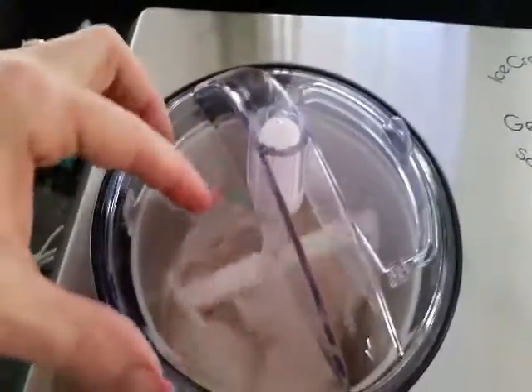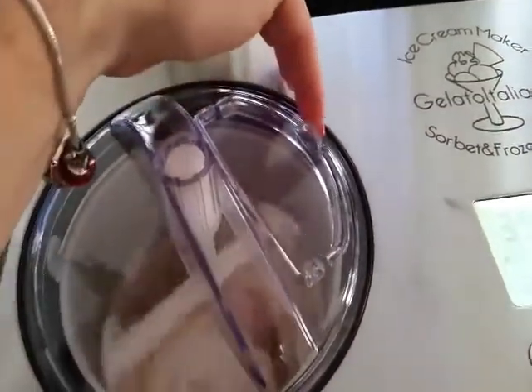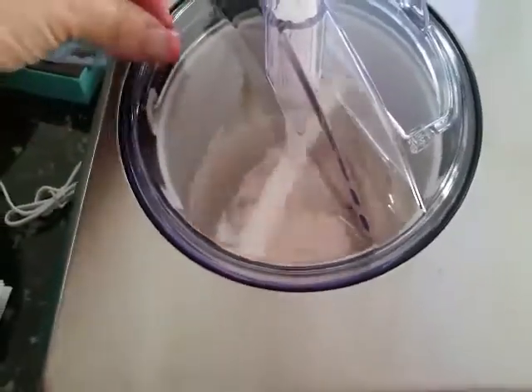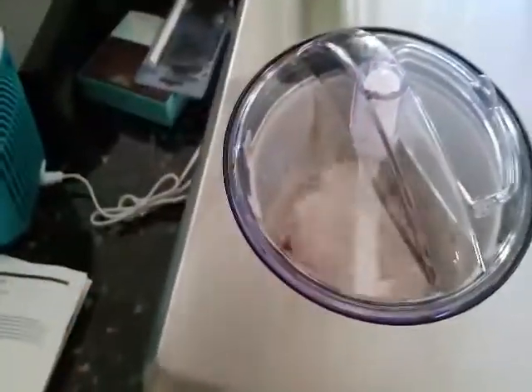It's got fans on this side, fans all around, because it does get quite warm since it's a freezing unit inside. It's super simple to use — it's actually going right now. This top twists off if you wanted to add things in. You lift this up, unscrew it, and your little mixer comes up because it adheres to the bottom. Then your pail actually just pulls up — there's a little handle in there. You just lift it up and pull it out.